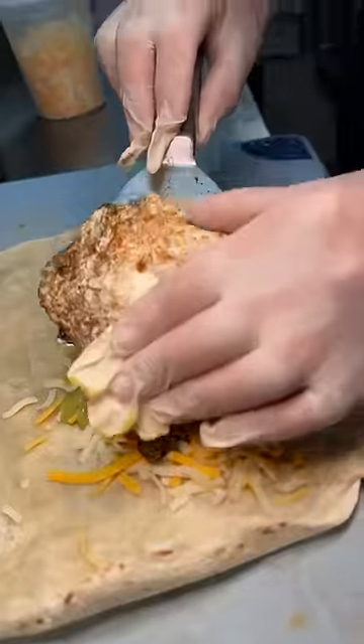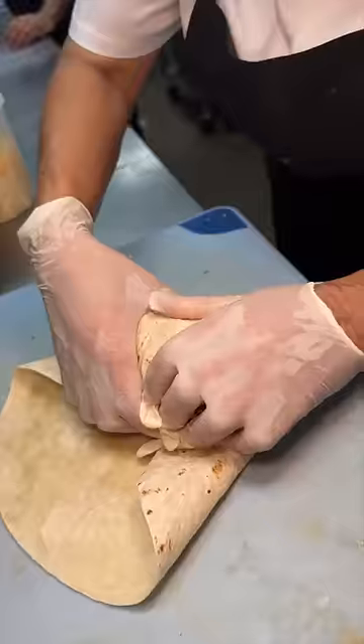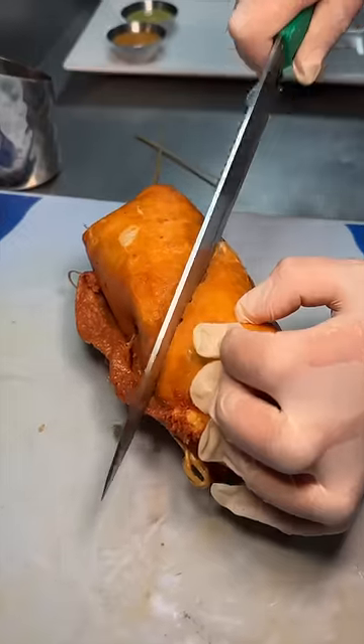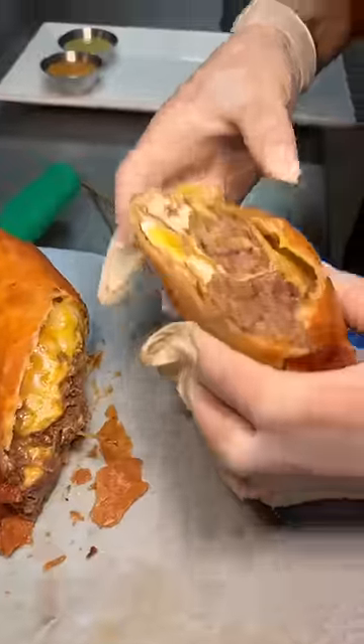It all gets wrapped up, but they're not done yet. They stick in toothpicks and fry the burrito to look like this. They slide out those toothpicks, slice it in half, and serve it with their salsas.